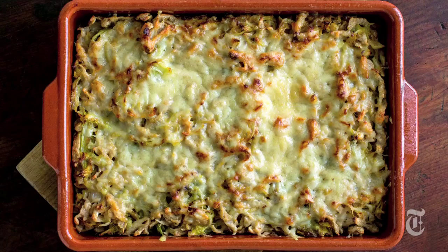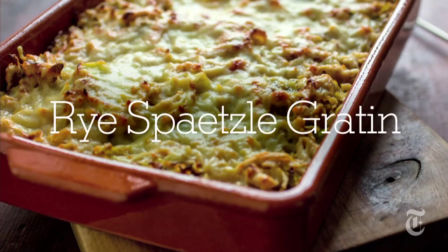Unless you have an Eastern European grandmother, you probably never even thought about making Spätzle at home. But in fact, it's just as easy as making pancakes. Really. And it's Spätzle? I don't know. How do I say it? Spätzle. Spätzle. Okay, onward.